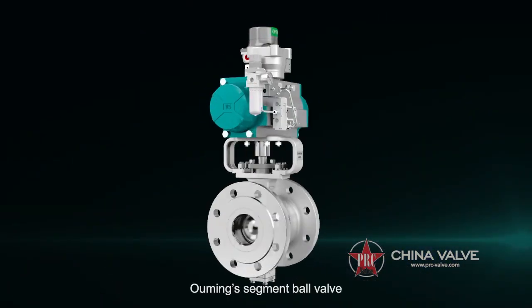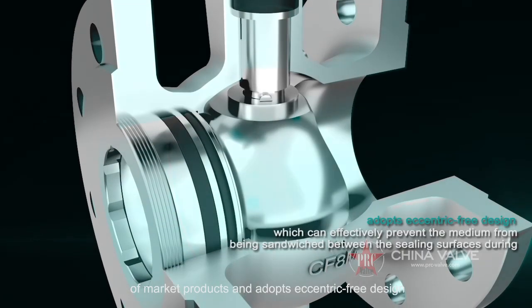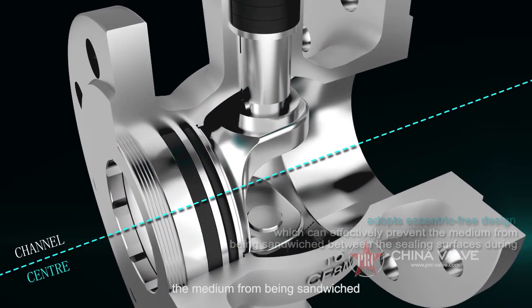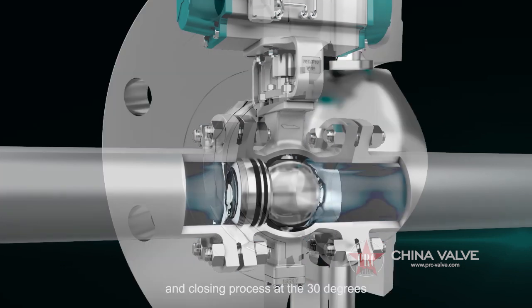O-Ming Segment Ball Valve abandons the eccentric structure of market products and adopts an eccentric-free design, which can effectively prevent the medium from being sandwiched between the sealing surfaces during the valve opening and closing process.